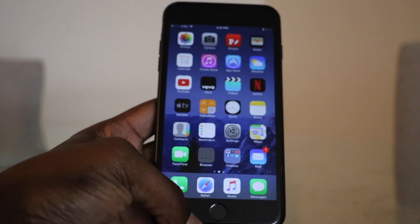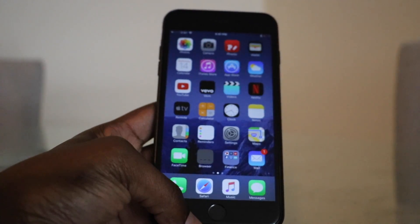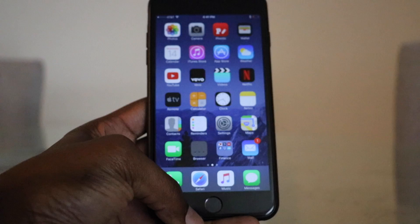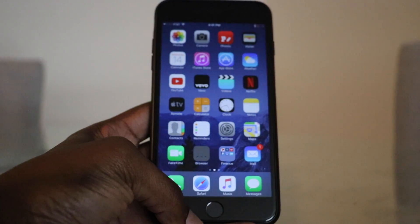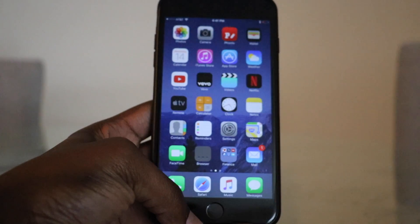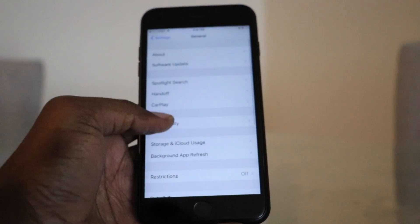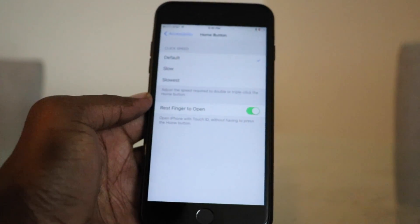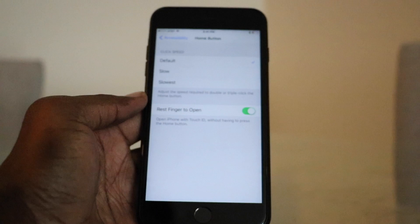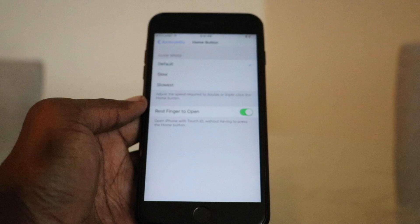So there you have it guys. This was a quick video on showing you how to change the phone back to how it used to be, where you didn't have to physically press the home button — all you had to do is rest your finger on the Touch ID sensor and the phone will unlock for you. If you want to change your phone back to that, go to General, Accessibility, and then go to Home Button. It comes with that toggle off by default, so you would actually have to physically click the home button to unlock the iPhone. Hope this video was helpful, and until next time, thank you for watching.